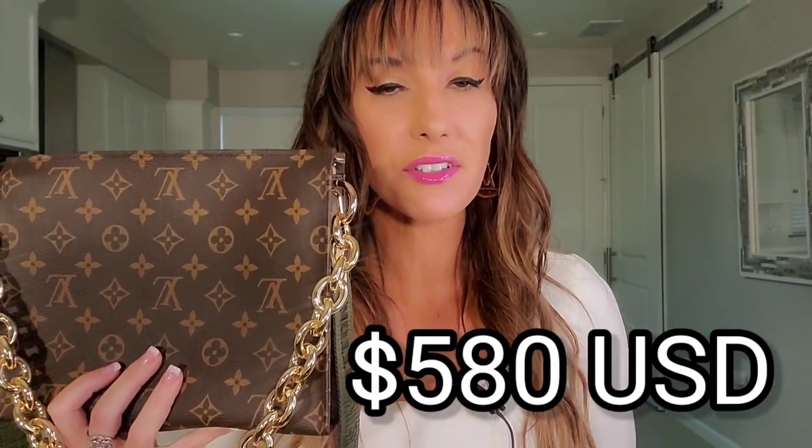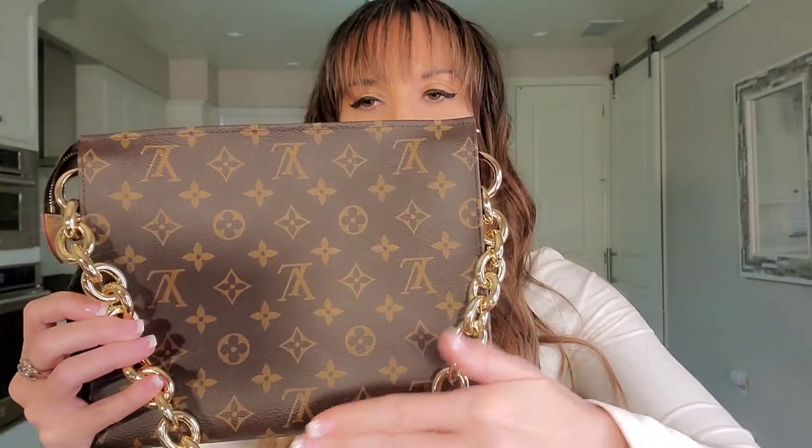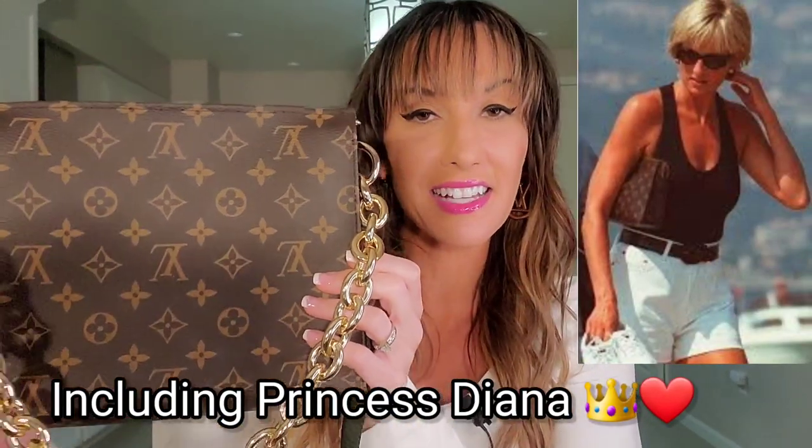The Toiletry 26 on its own retails at $580 US dollars, and despite recent Louis Vuitton price increases, I definitely think it's worth it. The empreinte Coussin bag has a style that is very much like the Toiletry 26, including a little tab right here — which makes me think Louis Vuitton perhaps caught on to the fact that many customers enjoy using the Toiletry 26 as a clutch and as a bag.